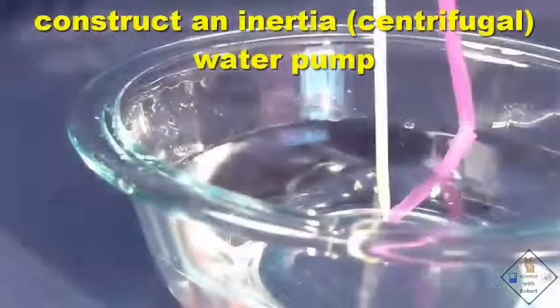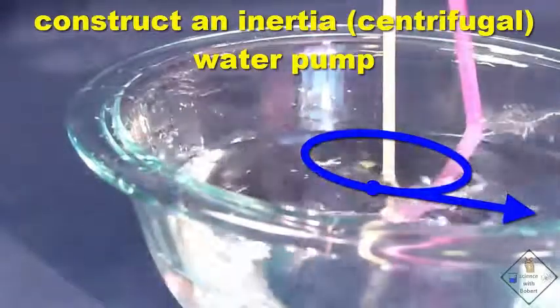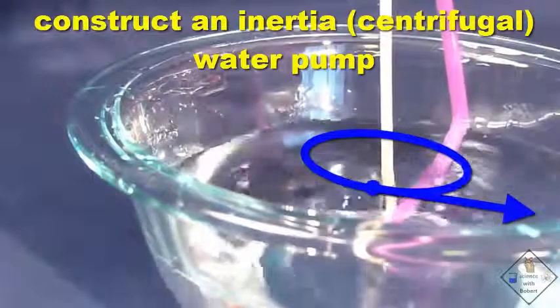The water comes out of the exit hole because the water wants to keep traveling in a straight line, or tangent from the circular path taken by the straw.